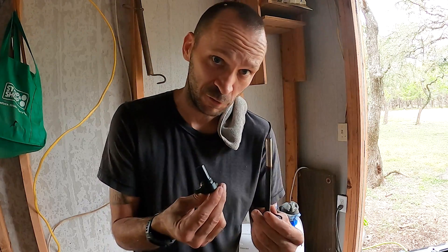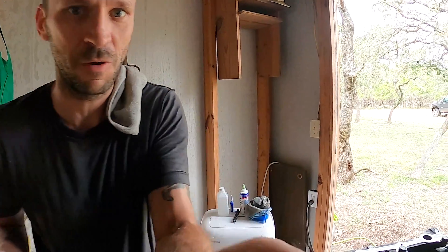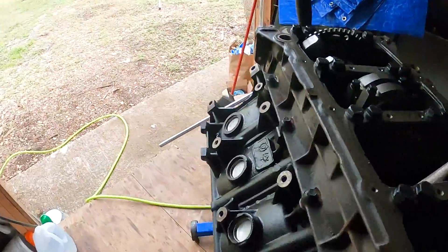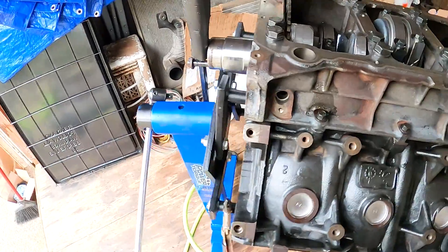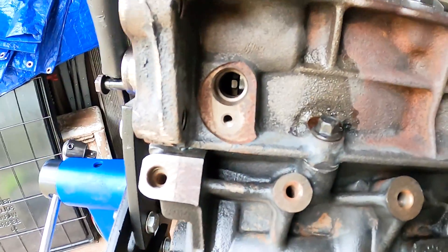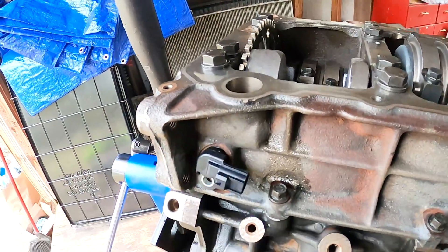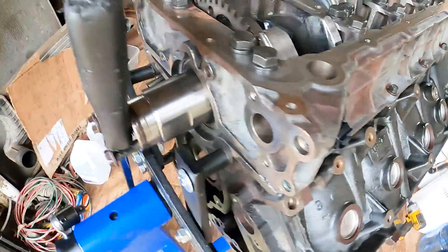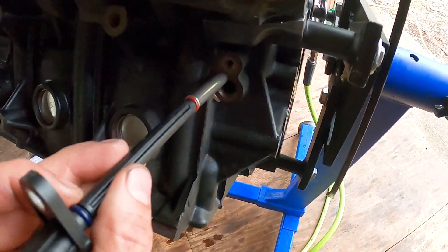Much like a ham sandwich, you can't screw these up — because one sensor is really long and one's really short. If you try to put the really long one in the wrong hole, it won't go in. This is the front of the block; this thing's magnetic. You can see the teeth of the crankshaft in that little hole — that's going to be your crankshaft position sensor. The really long guy is going to be your camshaft position sensor.